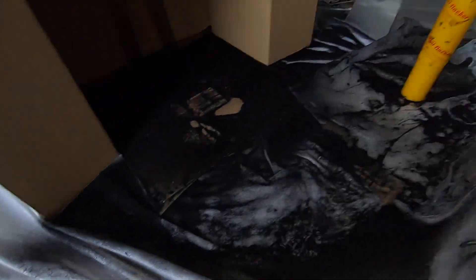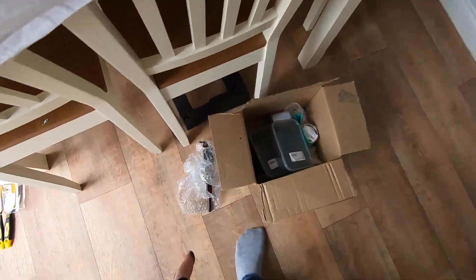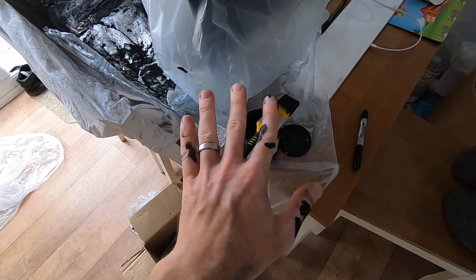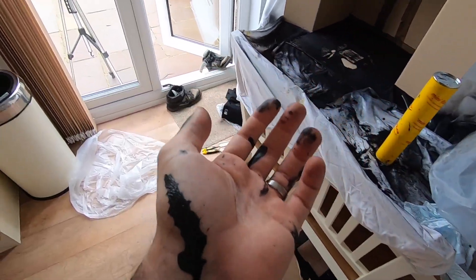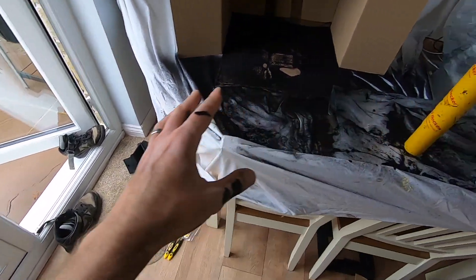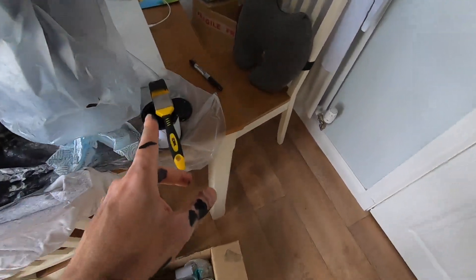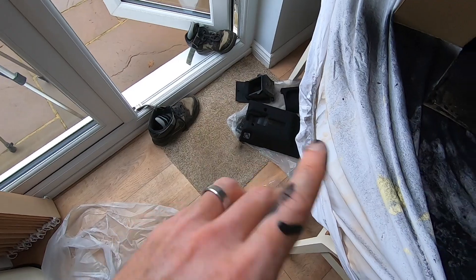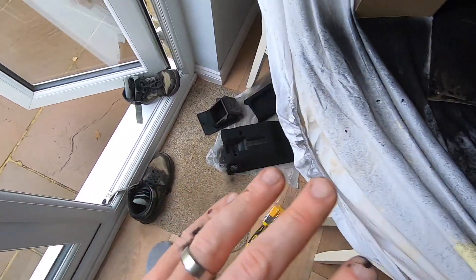So the only thing is when you do this, just get yourself some cheap brushes, because the amount of ones I've gone through — like that one now is ruined. They say you can use stuff like white spirits and clean them. You cannot. This is an absolute nightmare to get off. Absolute nightmare. Take it from me. Just buy some cheap brushes. As long as they're soft bristle. I tried a roller on something once — didn't work. Soft brushes. Cheap. Done.